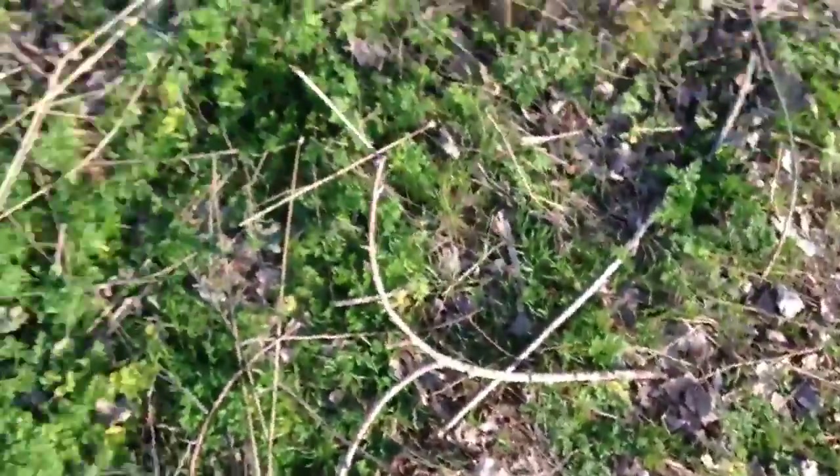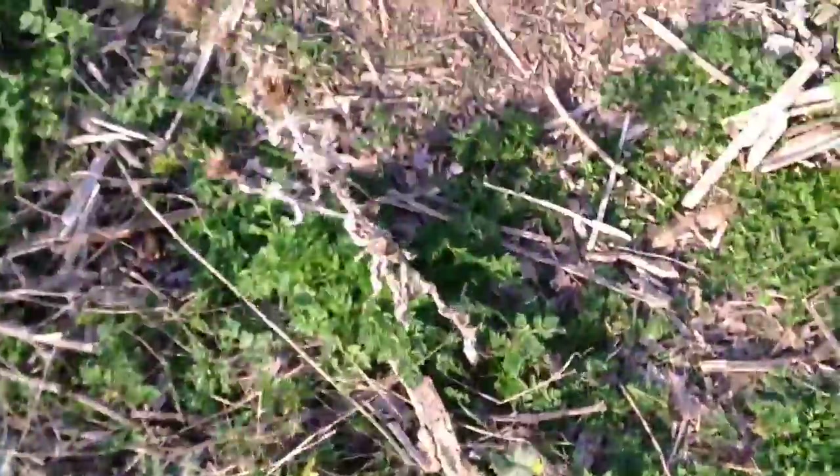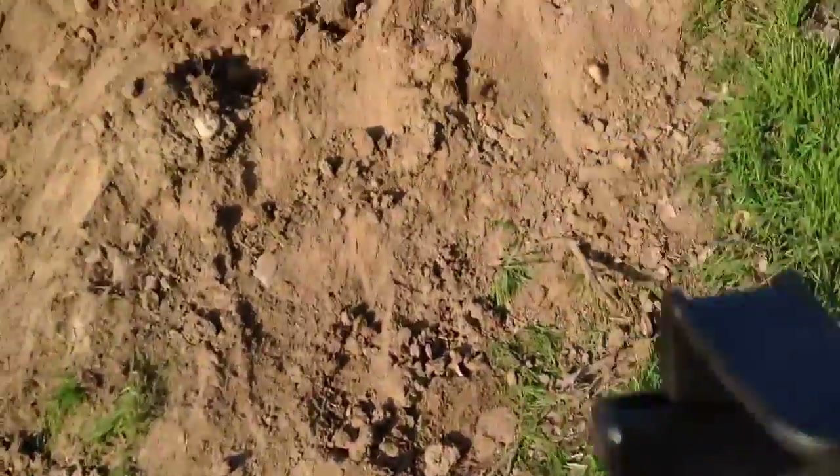Now we're going to do the gold. I'll put the camera on the tripod, change out the samples, and do the gold test — that's going to be it. Let's see how far away I can go on the half a gram of gold.